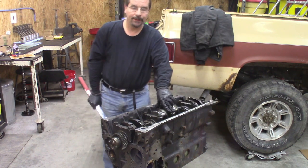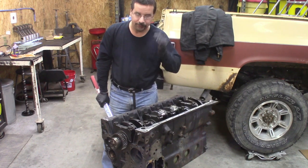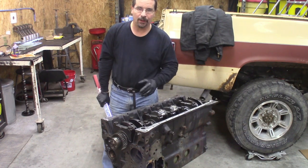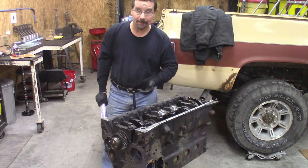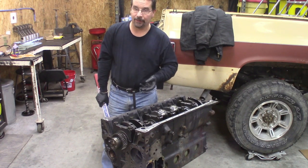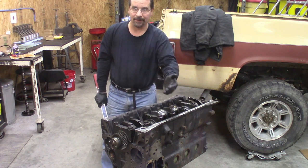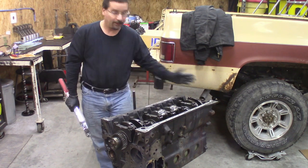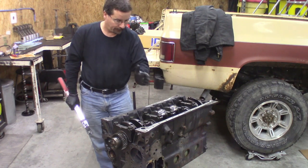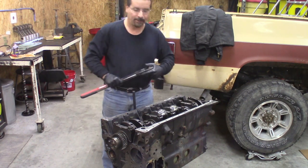Final torque on the main bearing cap bolts is 130 foot-pounds. Do not do your 130 all in one shot — sneak up on it. I'm going to go 50, 75, then 130. The first two numbers aren't really critical, just as long as you sneak up on that final torque. Start from the center out — center, over, over, over, over, over — to minimize warping your crankshaft.